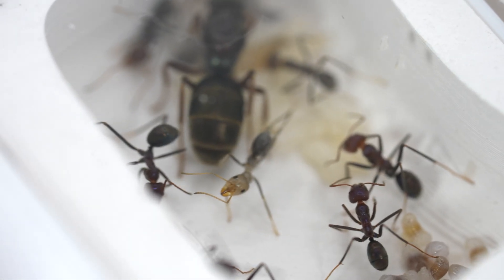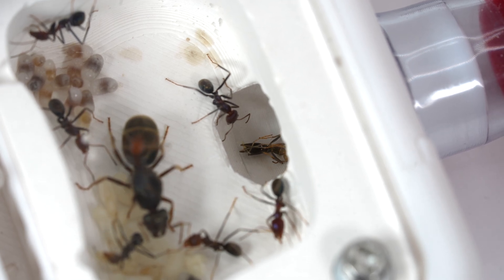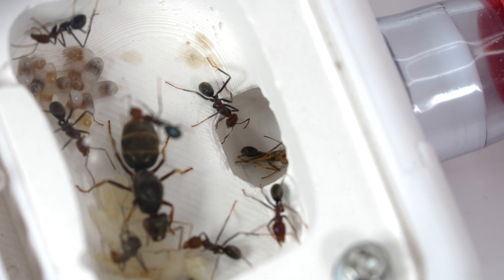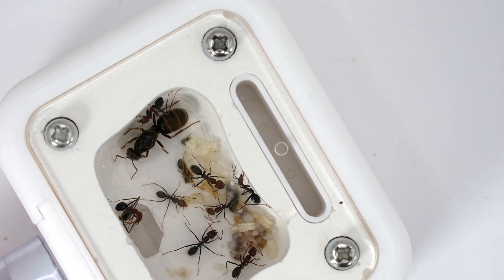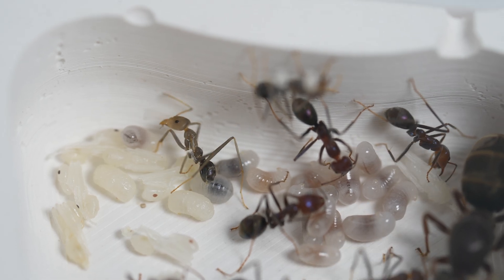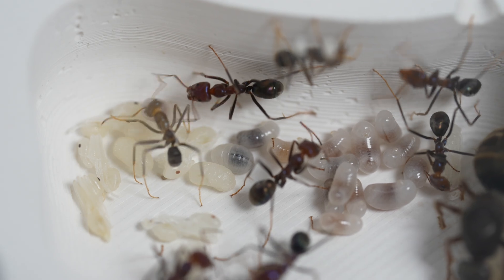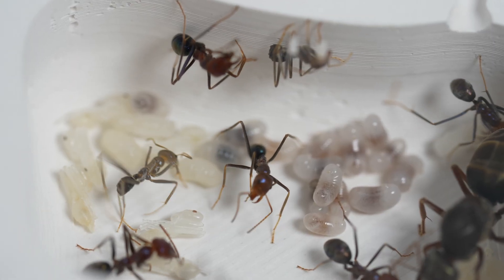Now she's fallen down the hole that connects the nest to the outworld. This worker is looking on suspiciously — she's not sure the new uncoordinated ant deserves a place in this colony. Finally, her legs are unstuck and the anxious workers give her some space. However, she's still toppling over like a newborn foal, again and again.